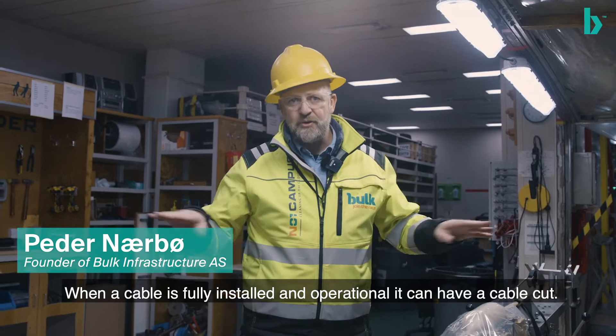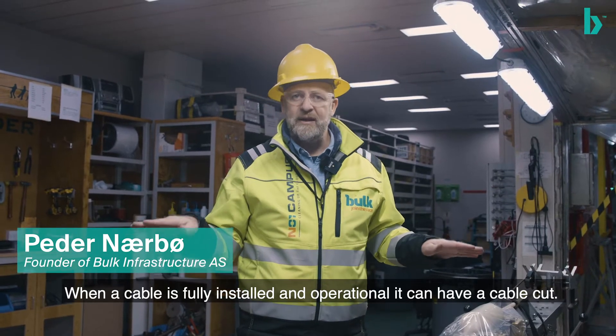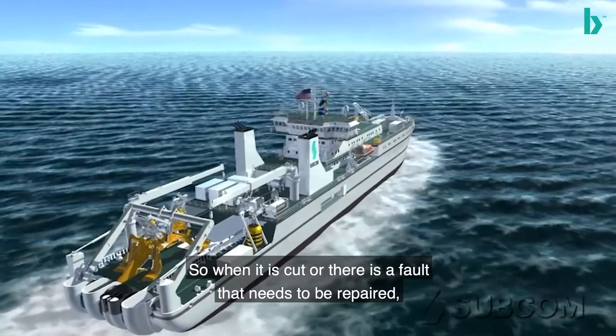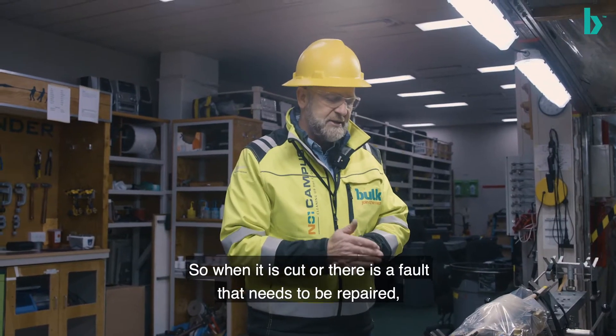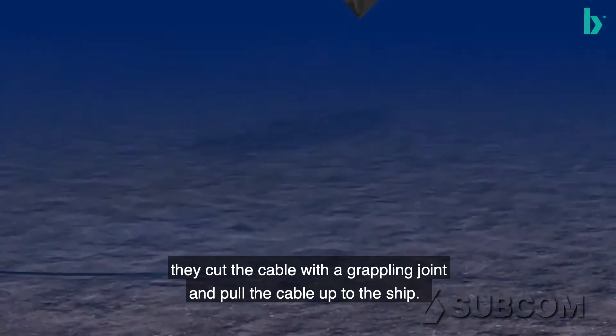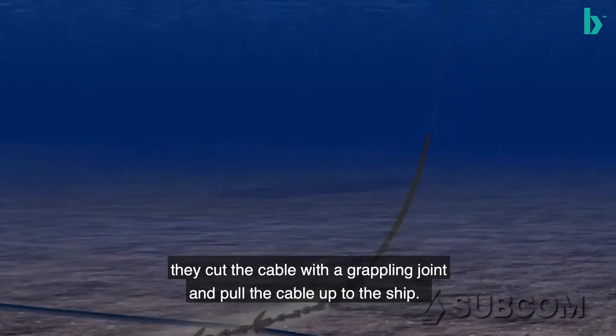When a cable is fully installed and operational, it can have a cable cut. So when it's cut and they need to repair it, or if there's a fault that needs to be repaired, they cut the cable with a grappling joint where they pull the cable up to the ship.